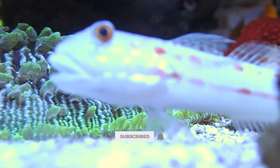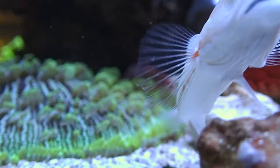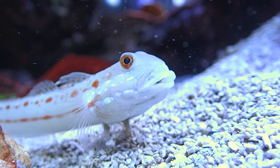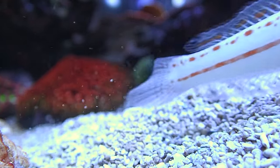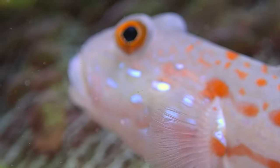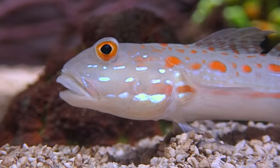Unlike many other sand bed sifters, this guy stays low to the ground, and this is huge. Other fish I've had in the past — like Watchman Gobies — will take a big mouthful of sand, go halfway up the tank, and then start sifting, basically dumping sand all over. This guy is never more than about an inch from the bottom, which means the sand stays on the ground and my corals aren't getting buried — that's been a huge win.